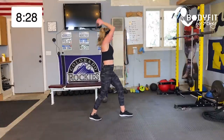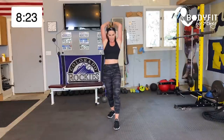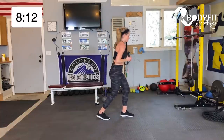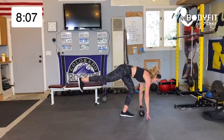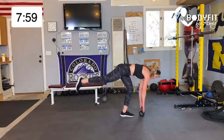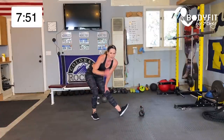Bring it up — pulse the triceps. Nice and steady, elbows in right by your ears. Eight, seven, six, five, four, three, two — drop it down, find your balance, hands on the kettlebell or all the way down, pulse that back leg, core zipped, squeeze in that back glute. Eight, seven, six, five, four, three, two — stretch.